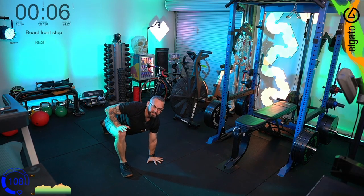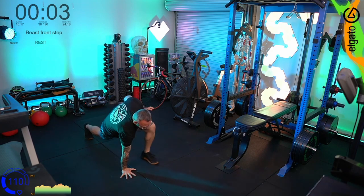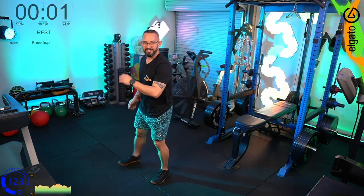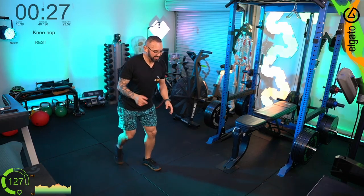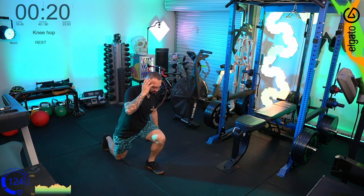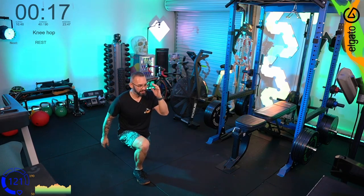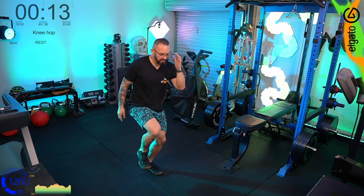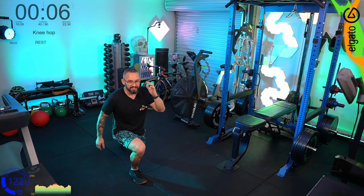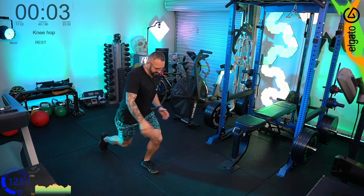Beast front steps — let's go. Get nimble, get low, get those hips working and the quads working. Knee hops after that — we're doing the half Celtic: step back, lunge, knee up and land. Step back, lunge, knee up, land.